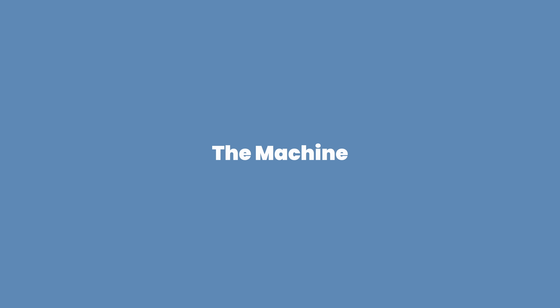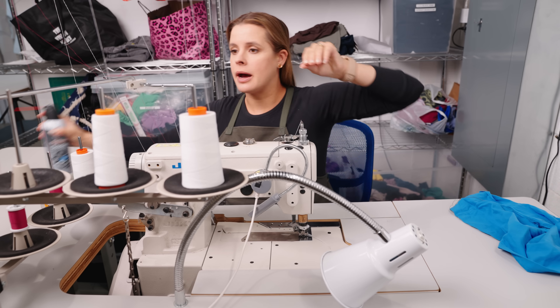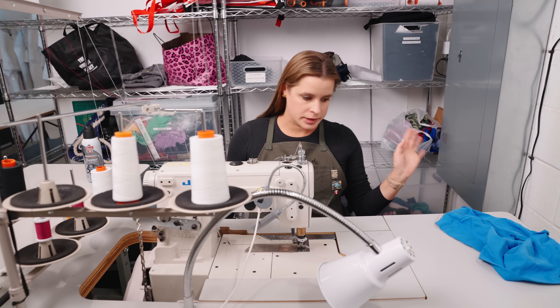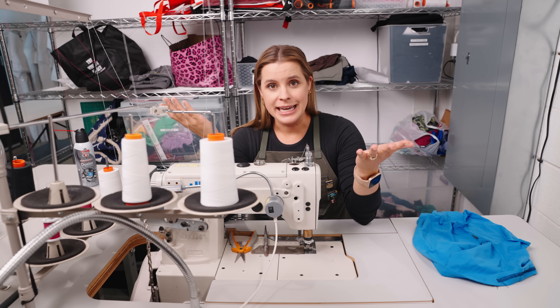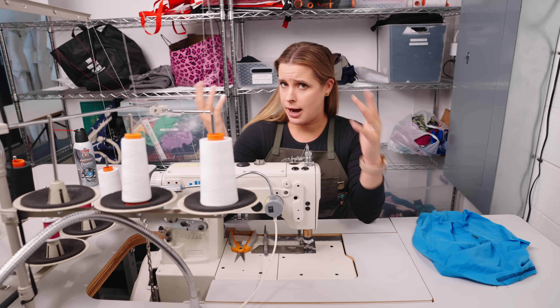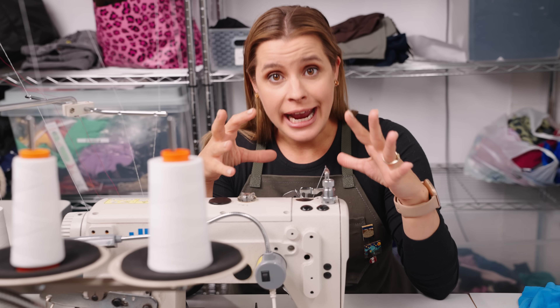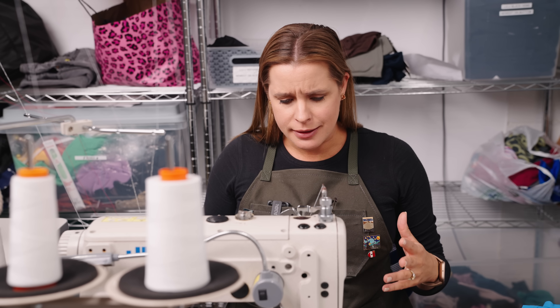I've had this machine for eight years. I bought it back-alley style from somebody's garage. You get a new machine and your husband gets mad — 'we already have seven!' I think it's hilarious that he thinks we only have seven. This is a cover stitch machine. It is not a lock stitch, it's not a straight stitch, it's not a serger. It does only one thing, which is create that chain stitch.